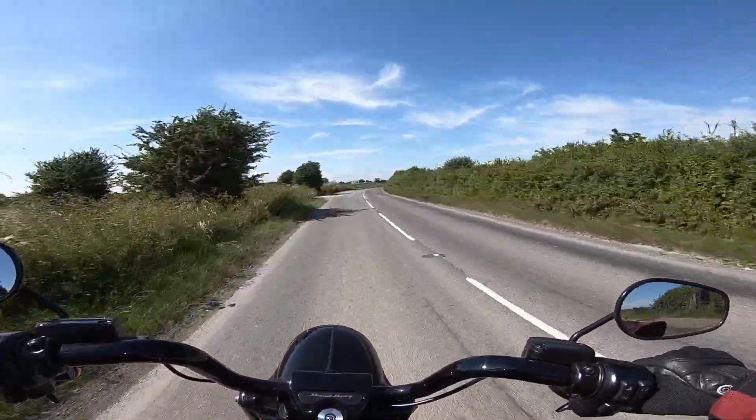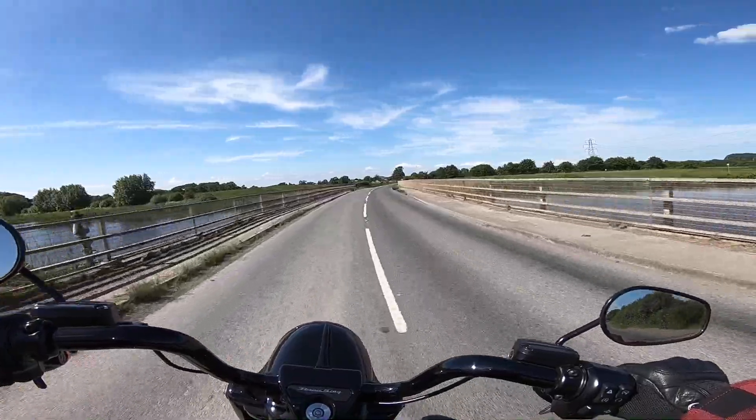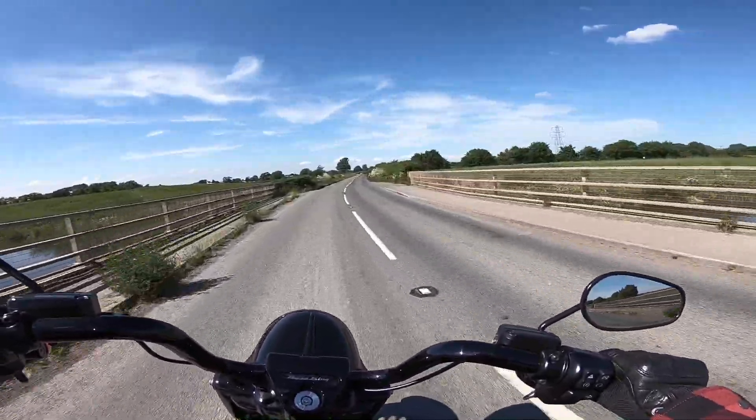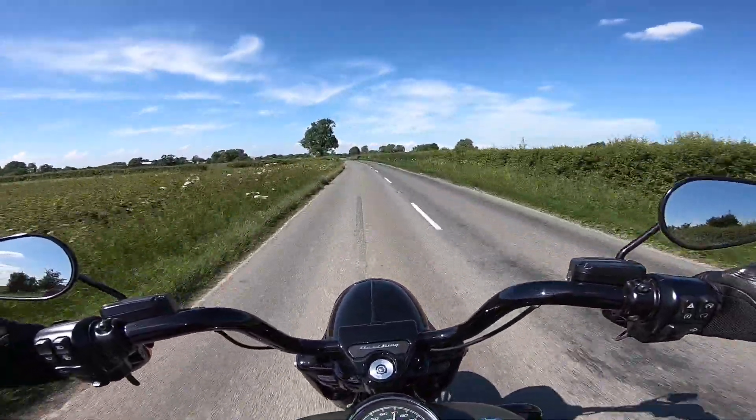Speed cameras, okay. Don't like the camera on this bend so we have to take it a little steady. But open her up again and feel that Milwaukee 8 — it is beautiful.